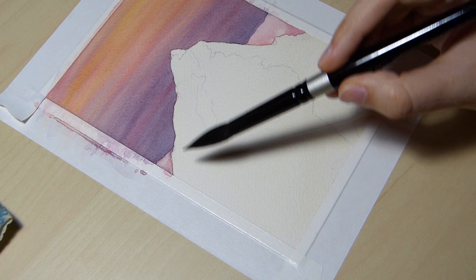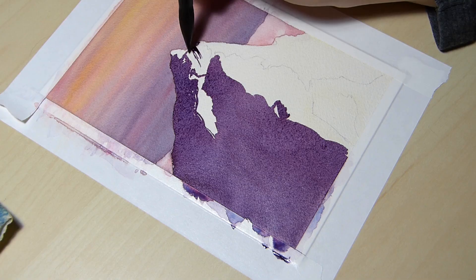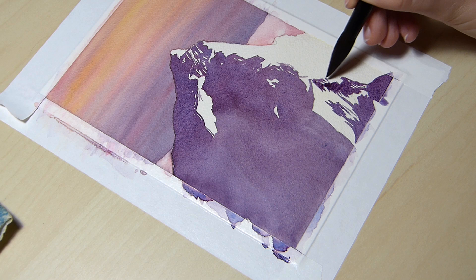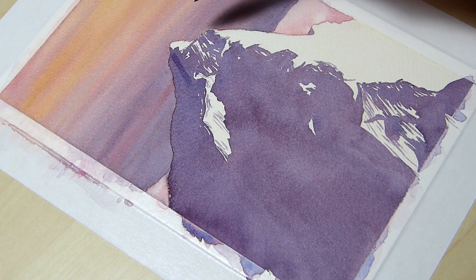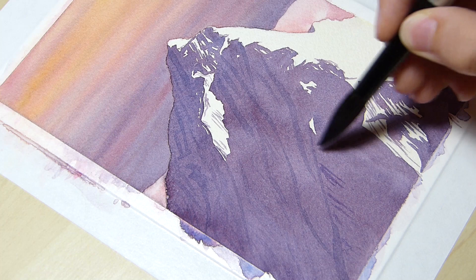For the shadow on the mountain, I mixed Ultramarine Blue and Permanent Red to get a dark purple. This part of the mountain is purple because the white of the snow reflects the light from the sky, which in this case is purpley clouds. Once this layer was completely dry, I painted the second layer with a slightly bluer paint mixture to make the mountain have a smooth look in some areas.